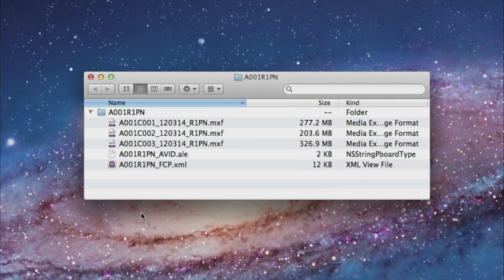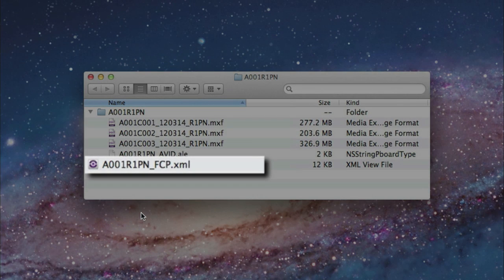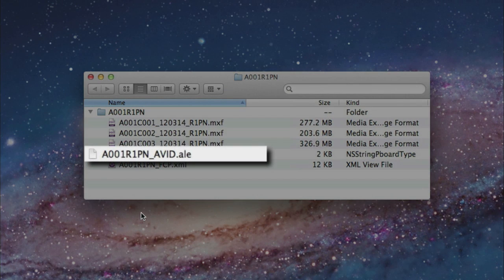The MXF file contains audio, video, and metadata. The XML file contains metadata and it's a user-readable file. And finally, the ALE file contains an overview of all the recorded takes.